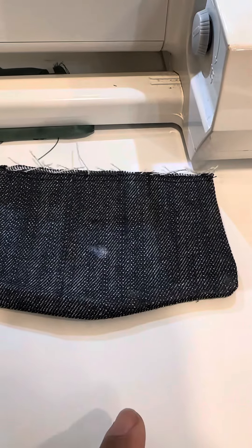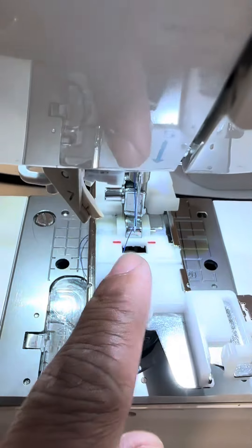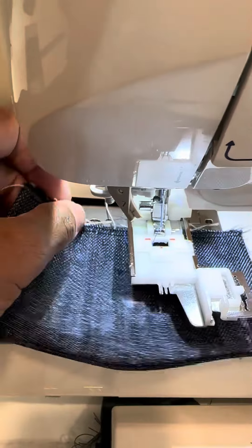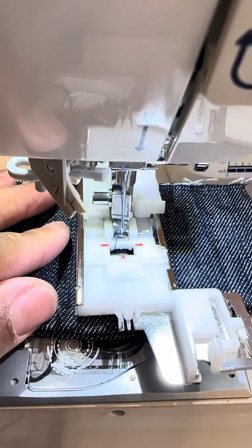Hey guys, ever wondered how a buttonhole is made? Watch me, I'll show you. This little mark here will line up with the red dots that you see right here. I'm gonna slide that underneath the presser foot and line it up exactly where I want it.